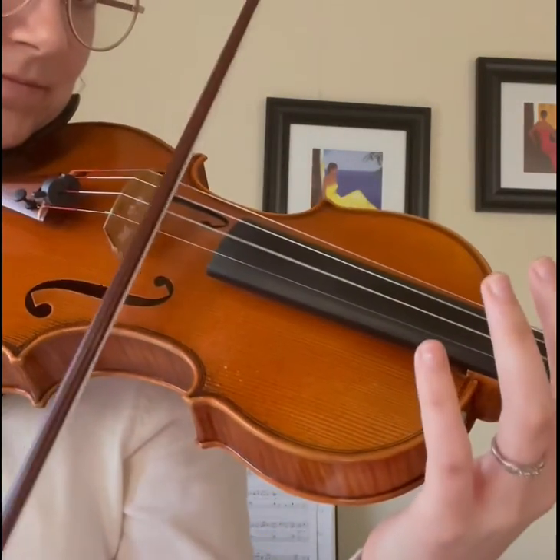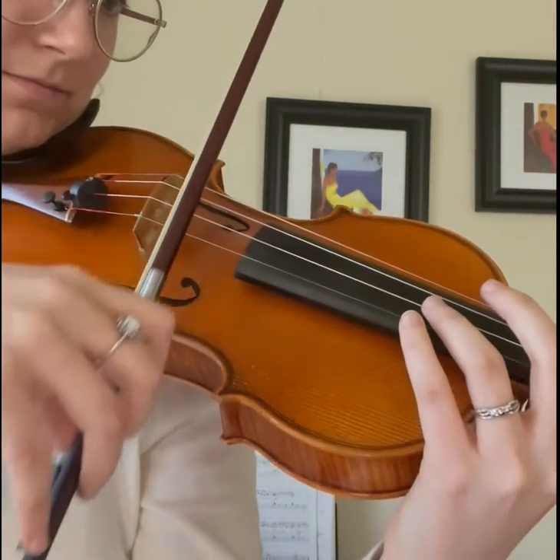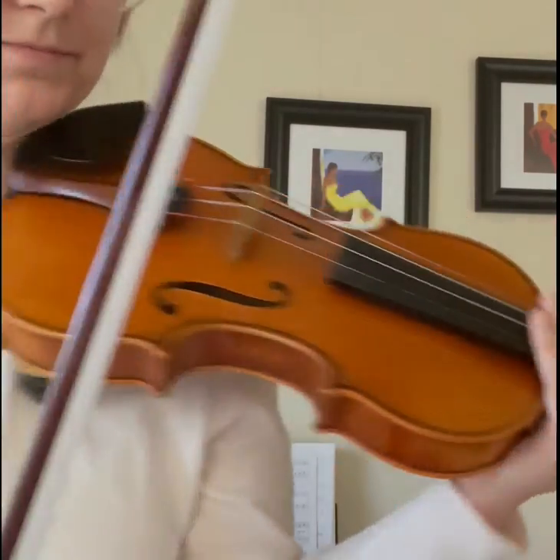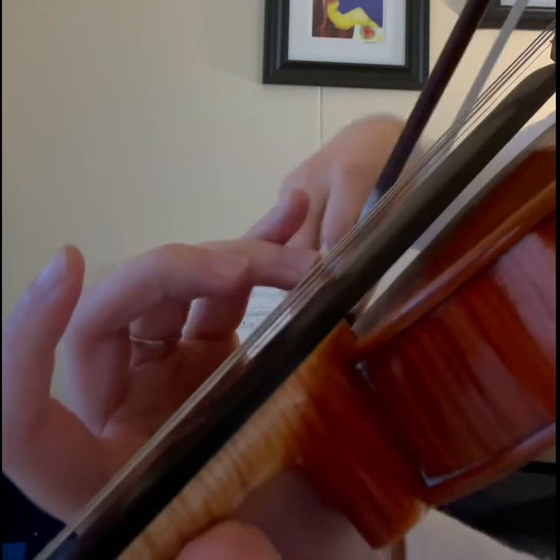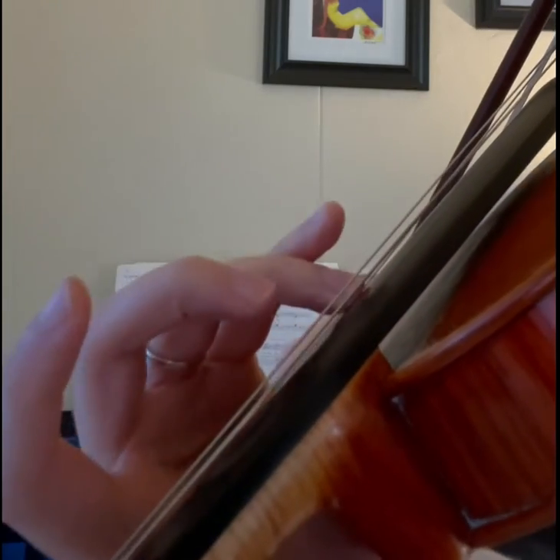Harmonic notes can resonate even after you've lifted your fingers off the string. So if you don't let the string ring openly like this, changing to a new note sounds really abrupt and actually stops the instrument from resonating like it should.